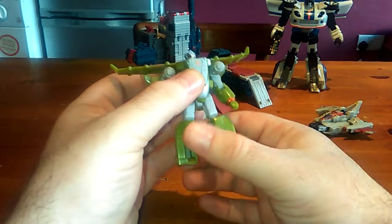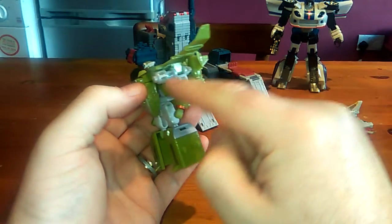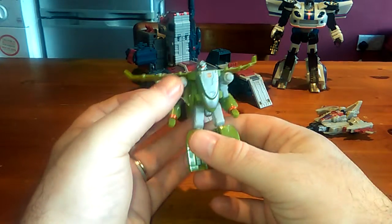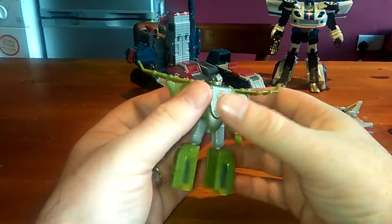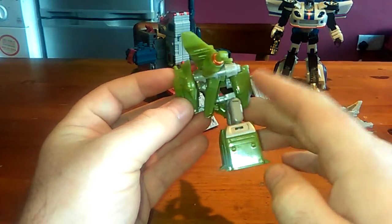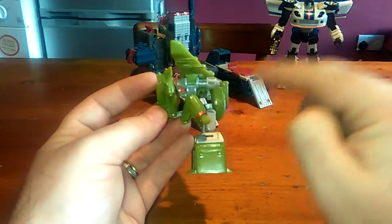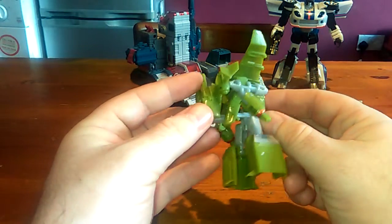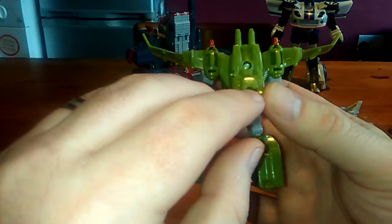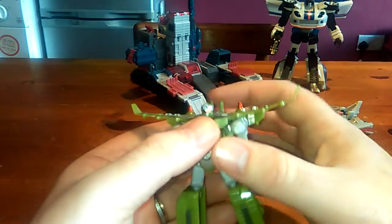The transformation is exactly the same as the Voyager figure, except that on the Voyager you would be able to slide the arms forward and the fists would pop out. But apart from that, that's it. You can't complain — it's a Legends figure and it's cool. A lot of people say he's got a big hole there, but the Voyager size was exactly the same. The transformation was exactly the same and you had a massive gaping hole there as well, so you can't beat the figure up for that. And there's still the original slot for the Cyber Planet key, which would pop in there — all it did was lights and sounds. And he's got guns in his back.